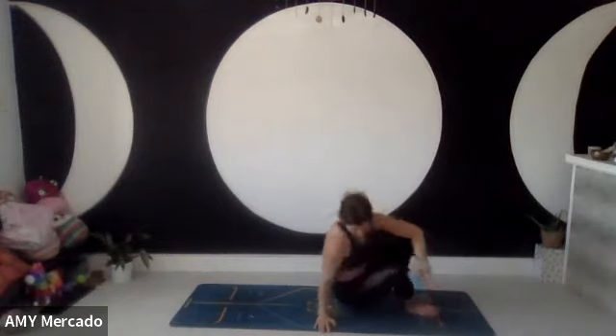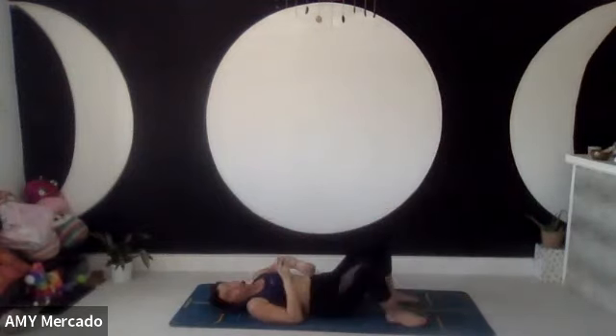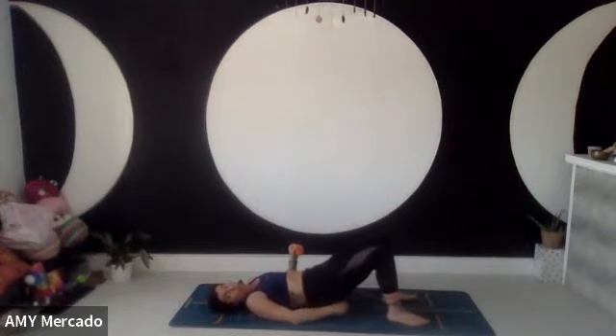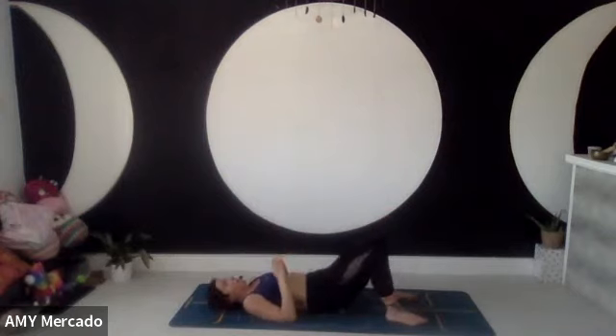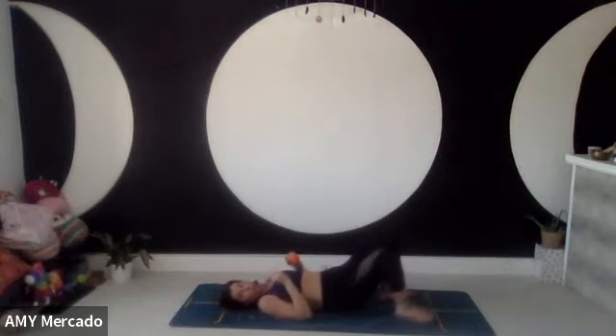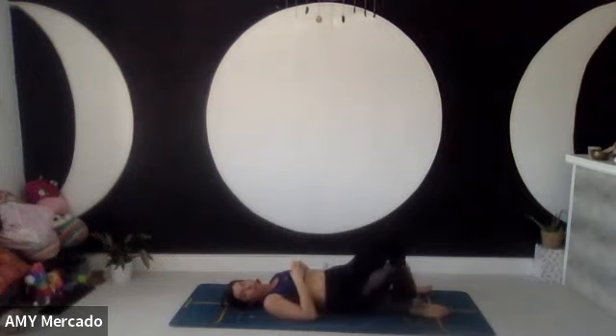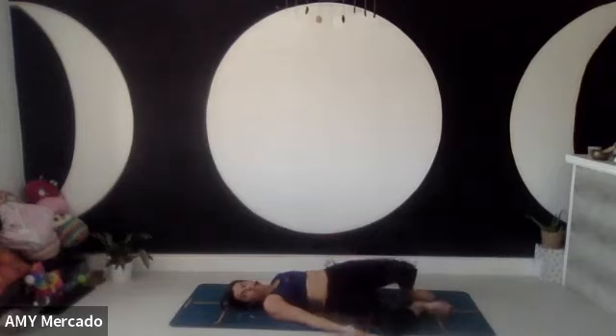Feet about shoulder to hip width apart, whatever is comfortable. Bending your knees, lift up your butt and place the ball bang in the middle of your bum cheek, then just start to walk your way down so it goes up a little bit higher. We're just going to drop the knees from side to side — just rocking. Your shoulders are going to tense up probably, so you've got to try and relax your hands.